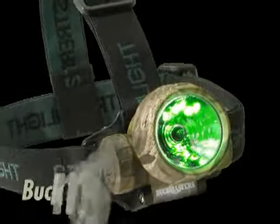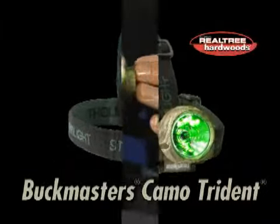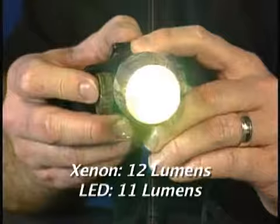Trident safety rated models are available, and you can get a Trident with three ultra bright white LEDs, or one with one safety green LED and two white LEDs. There is also a Buckmasters camo model with a real tree hardwoods green camouflage pattern. It's got three green LEDs and one xenon bulb. That is a lot of great lights to choose from.